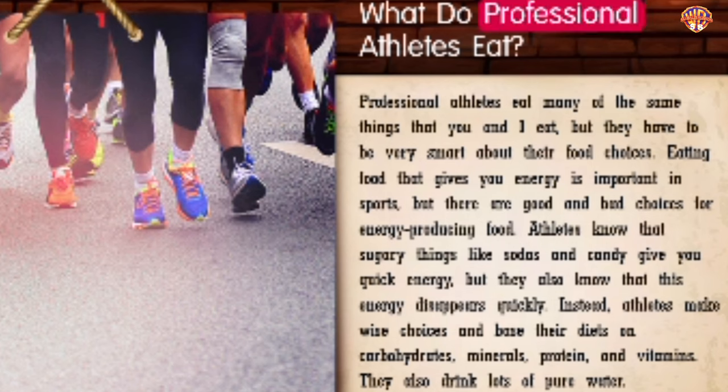What do professional athletes eat? Professional athletes eat many of the same things that you and I eat, but they have to be very smart about their food choices. Eating food that gives you energy is important in sports, but there are good and bad choices. Athletes know that sugary things like sodas and candy give you quick energy, but this energy disappears quickly. Instead, athletes base their diets on carbohydrates, minerals, protein, and vitamins. They also drink lots of pure water.